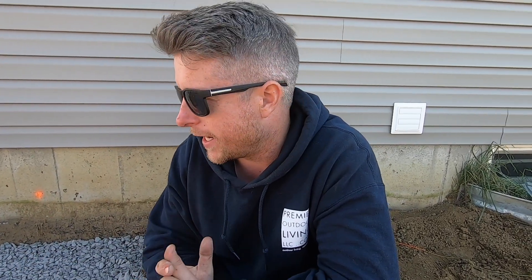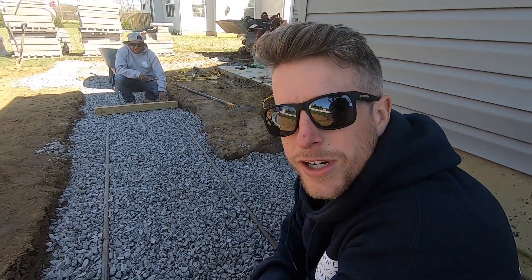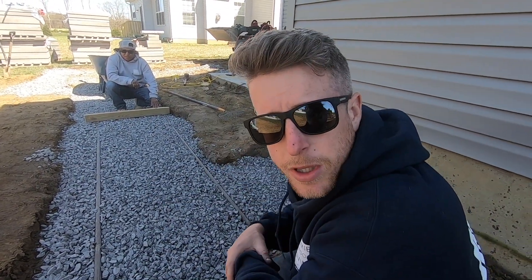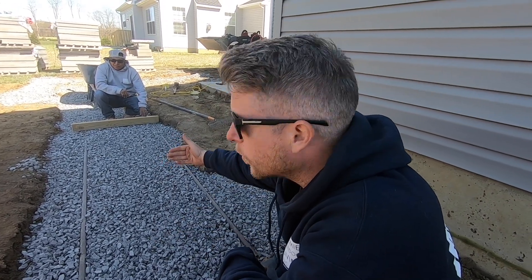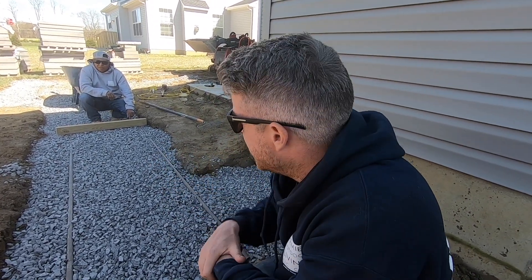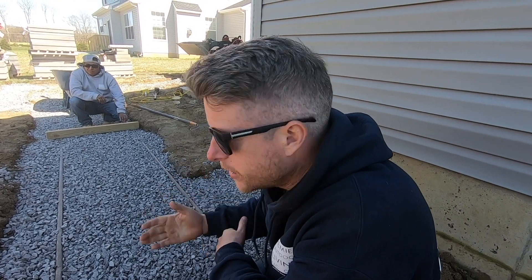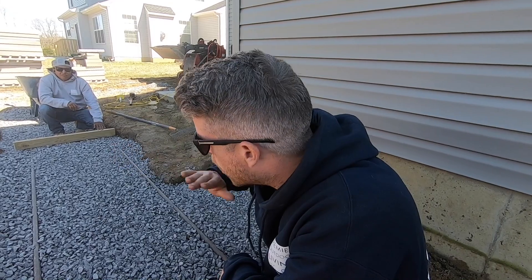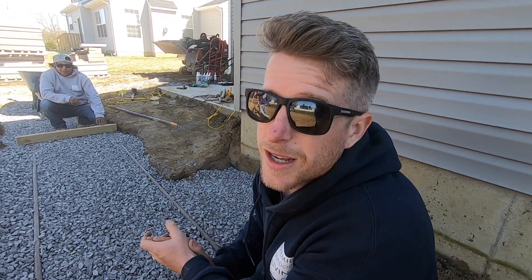We just about have this wall base ready to go, start laying that Unilock block. What we're doing — we leave this base about an inch lower than we need. Then we set these screed rails on top, figure out the exact height with the zip level, then screed this three-quarter stone right across. Then we'll hand tamp that, screed it one more time with three-eighths chip stone, and then it's perfectly flat. Our wall block will go in seamlessly. No dead blow hammer. Nice and easy.